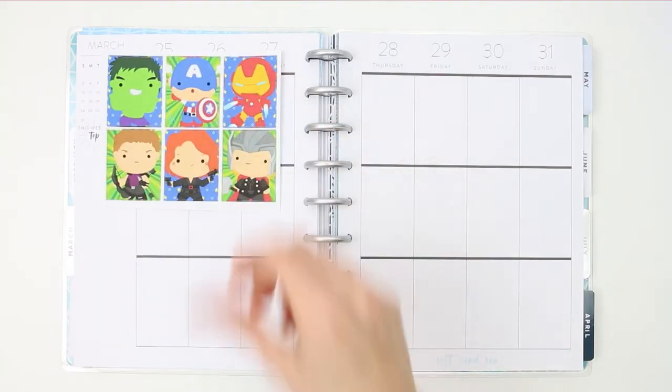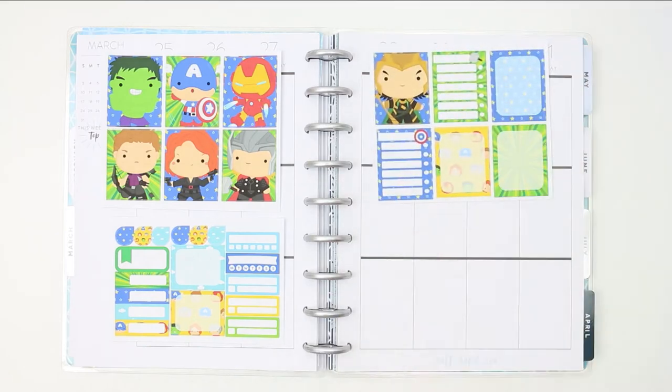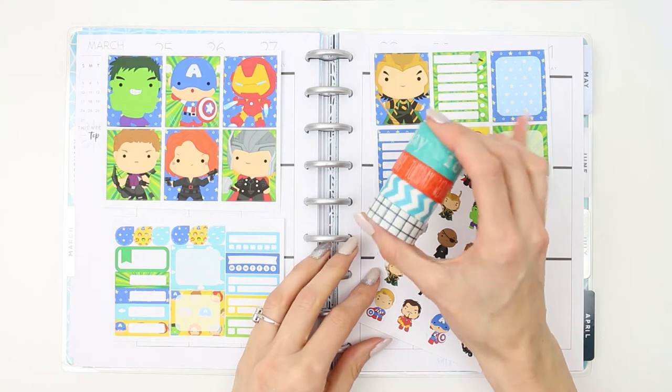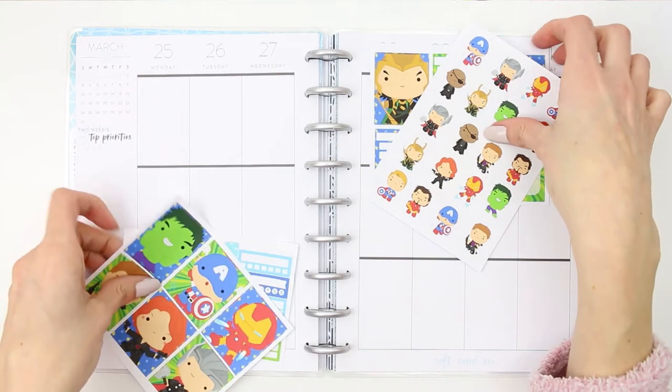Hey everyone, welcome back to another Monday plan with me — it's not even Monday, it's a Tuesday, but welcome back. I'm going to be using this adorable Avengers kit which is from Crafty Mama Makes on Etsy. I also pulled in some of these brightly coloured rolls of washi which I thought matched the kit nicely.